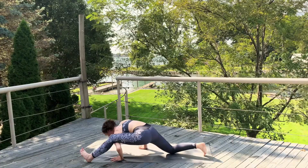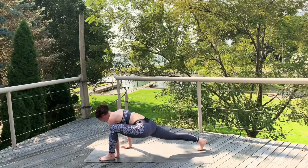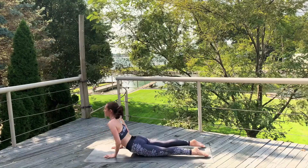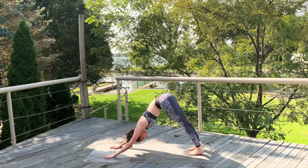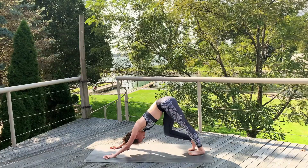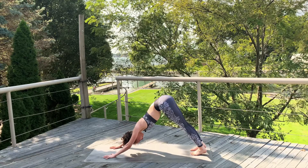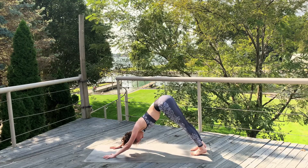Inhale, draw that knee back in. Coming back to our lizard lunge, high lizard lunge. Inhale, step that foot back to a plank. Exhale, chaturanga. Inhale, cobra. Exhale, let's hang out in that down dog. Take a nice pause. Bend one knee and the other, back and forth. Keep in mind, on these balancing poses, you might have one side where it comes really easily and another side that you have to work on. That's okay — perfectly natural.